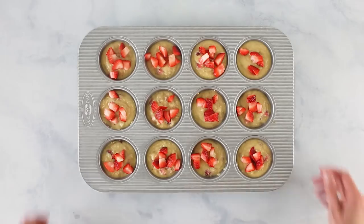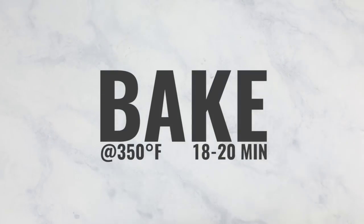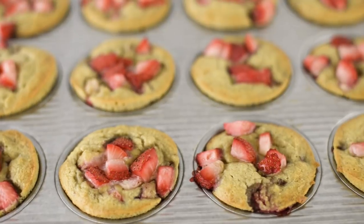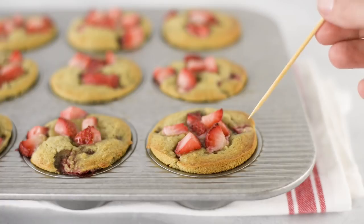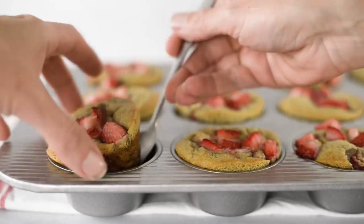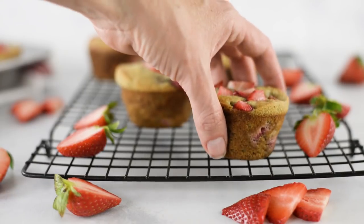Transfer the muffins into the oven and bake for 18 to 20 minutes. You're looking for them to be nicely puffed up and golden brown around the edges, and when you insert a toothpick or a knife it should come out clean. Remove them from the oven and let them set in the muffin tin for about five minutes, then move them to a cooling rack and allow them to come to room temperature.